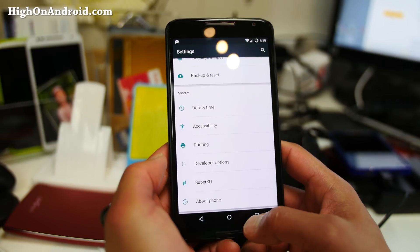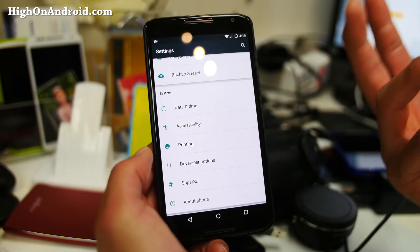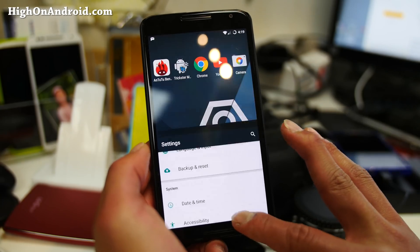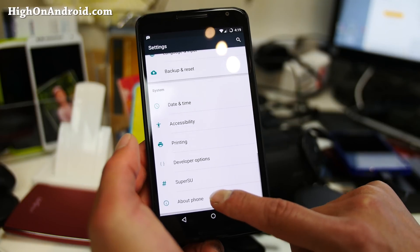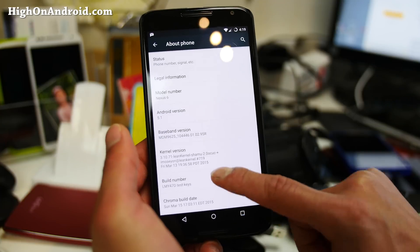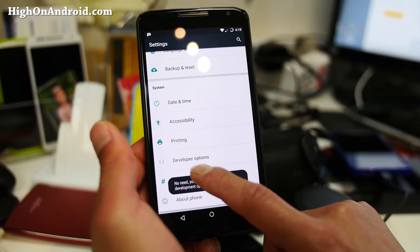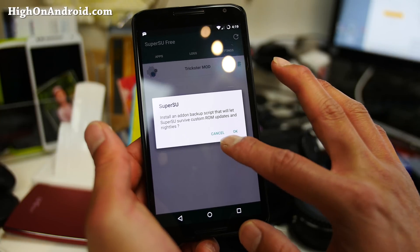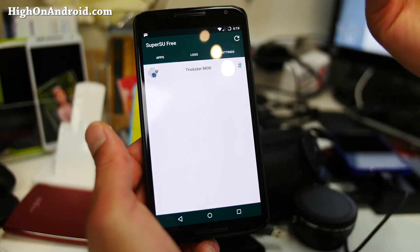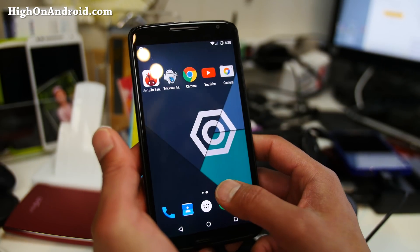To get root, you do have to flash the SuperSU zip file — make sure you install that. Starting with Lollipop, the SuperSU app will not show up in your app drawer and people freak out. Just go to Settings and enable developer options — hit the build number a bunch of times until you see developer options, and then you'll see SuperSU which you can control there. Or just install the SuperSU zip and don't worry about it.